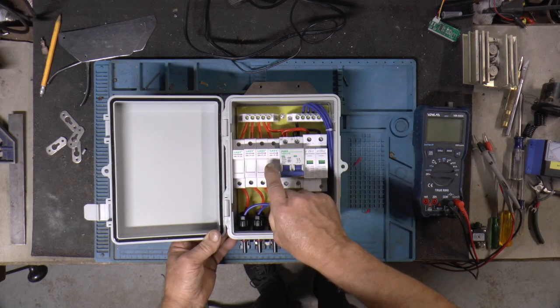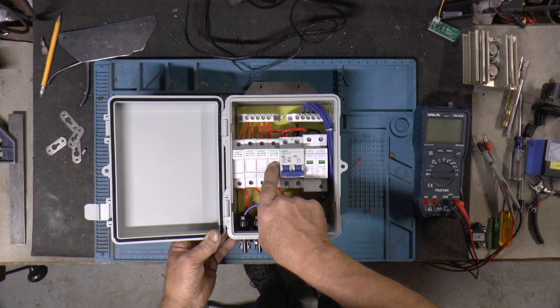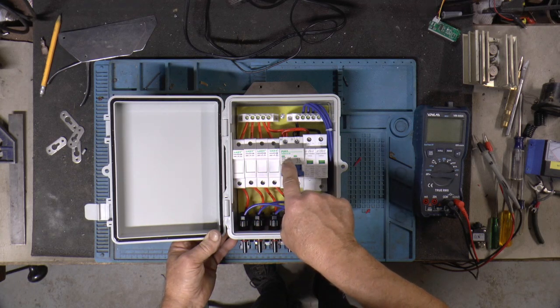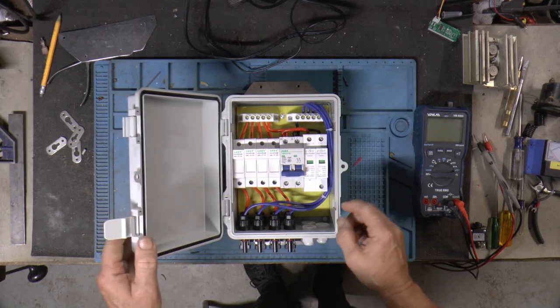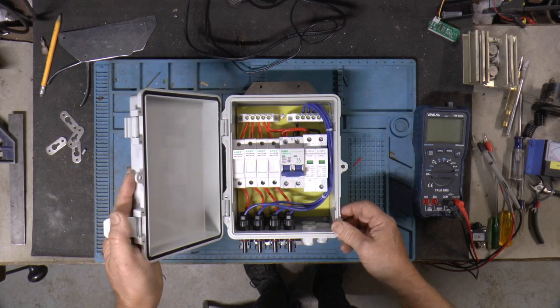It has 12 amp fuses in it and this is a 63 amp breaker. So plenty heavy enough for what I'm going to do.